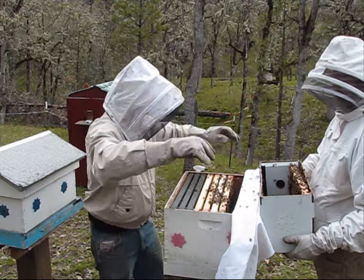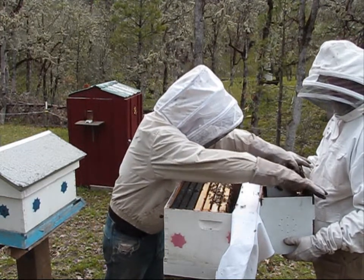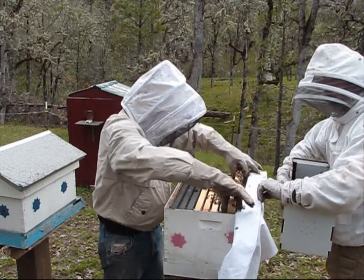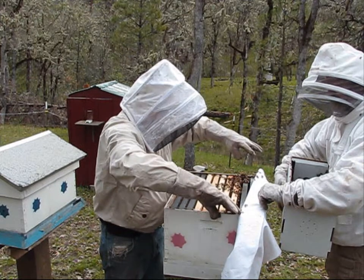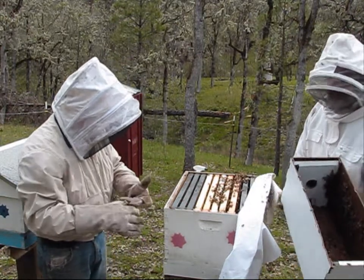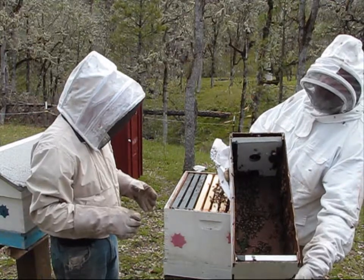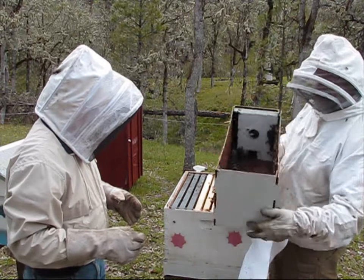Once you start smelling that banana smell, that means they're not happy. So you kind of combat the banana smell with a happy smell. There are always bees in the bottom of your box — you can just give it an invert.